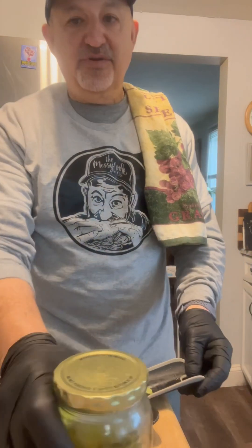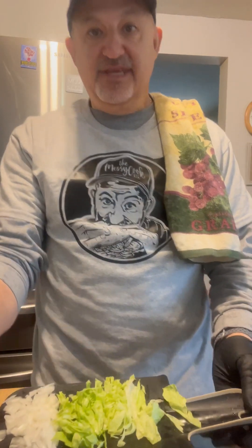Hey gang, it's the Messy Cook here. Today I'm going to show you an easy smash burger Big Mac taco. It's really good, really easy, a few ingredients, and you'll love it. Let's go.